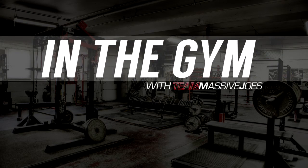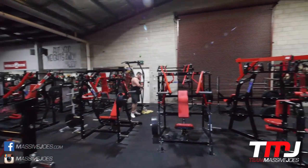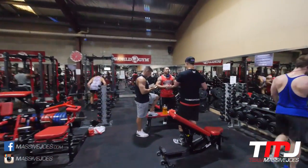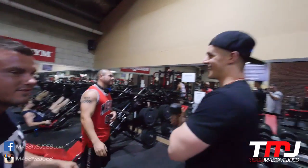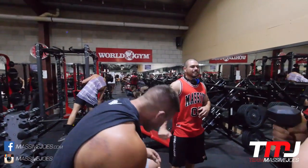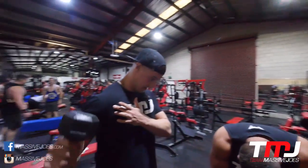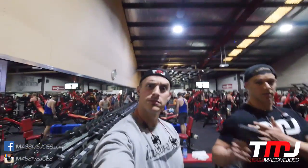Hey guys, what's going on — in the gym with Team Massive Joes training some delts at one of our favorite fitness facilities in Adelaide, World Gym. Training some delts with my brother and Massive Joes Dernancourt store manager Mick, Massive Joes warehouse manager Boss Josh, and the infamous Big Nasty. We're back — first in the gym with Team Massive Joes for 2016.